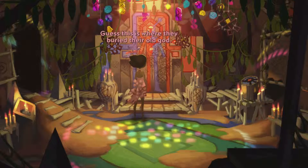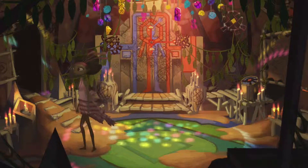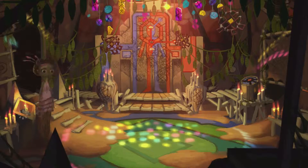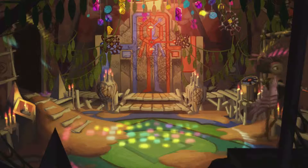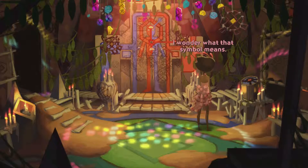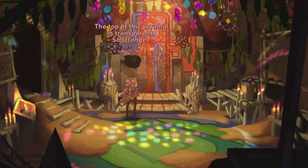It's that same religious symbol. Guess this is where they buried their old god. What do I do? Such strange shapes in here. I wonder what that symbol means. The top of this pyramid is transparent. So strange.